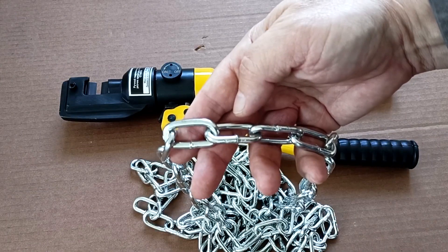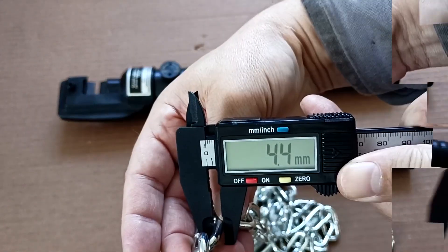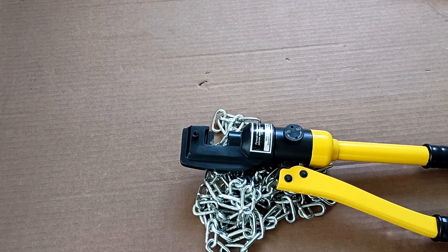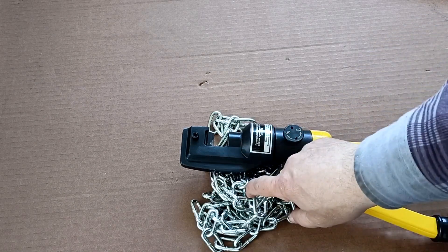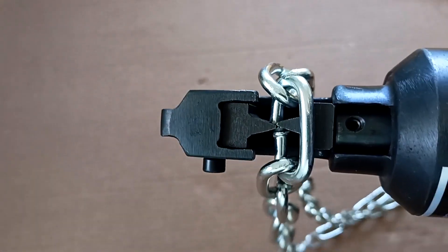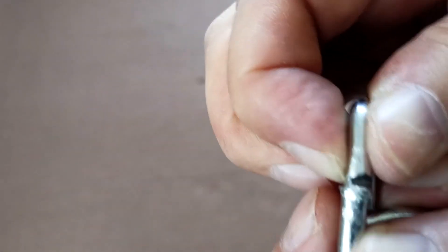The rebar cutter can also be used at home. For example, I'll split this chain in half. This chain is quite thick and suitable for a large dog — diameter 4.5mm. To divide this chain without the reinforcement cutter, I would need an anvil with a chisel or a vice with a hacksaw for metal, and would probably damage the chrome plating. Instead, I'll determine the middle of the chain and cut along the welded seam. Now I have found the middle, clamped the link, and will now pump it. As you can see, the rebar cutter cut the chain link quite easily. Now we relieve the pressure and remove the link with pliers.